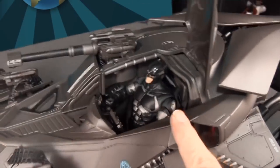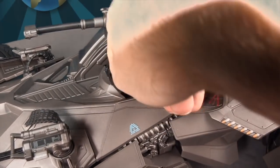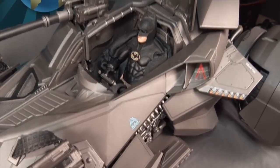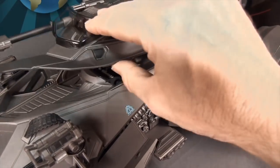The Mafex Dawn of Justice Batman fits without any problem and the canopy closes fine. The Mattel Multiverse Tech Suit Batman is a tighter fit — the arms are wider so you have to squeeze them in — but the canopy does close. Figures with rubber capes are much more difficult; the Multiverse Rebirth Batman from Mattel basically can't get in there because of that rubber cape, though with enough fiddling you might squeeze it in.